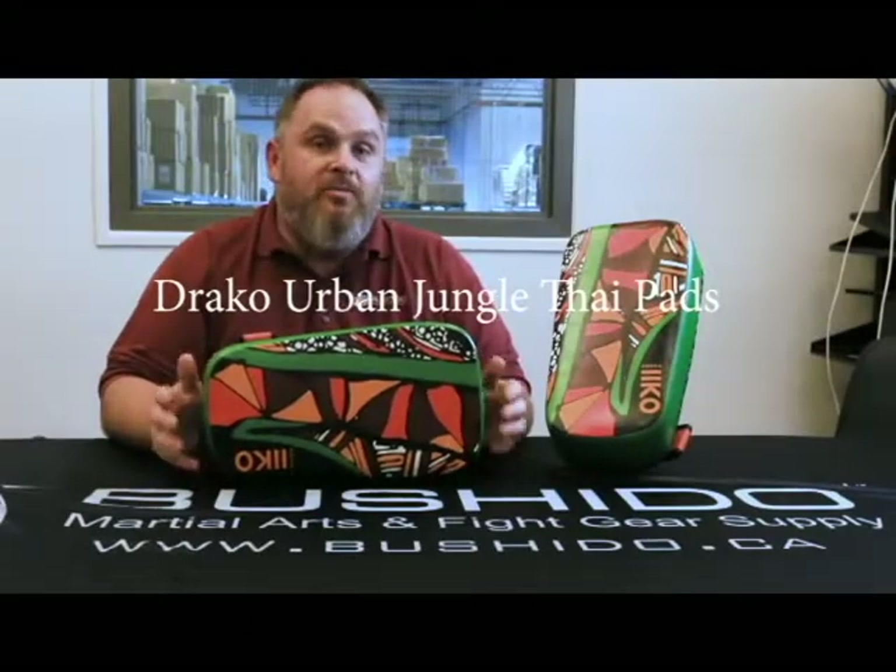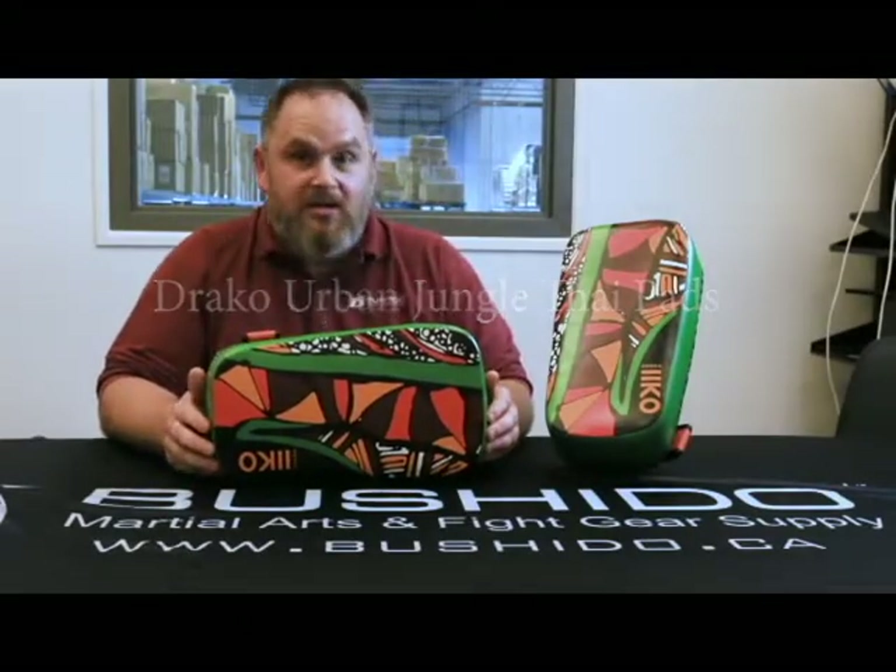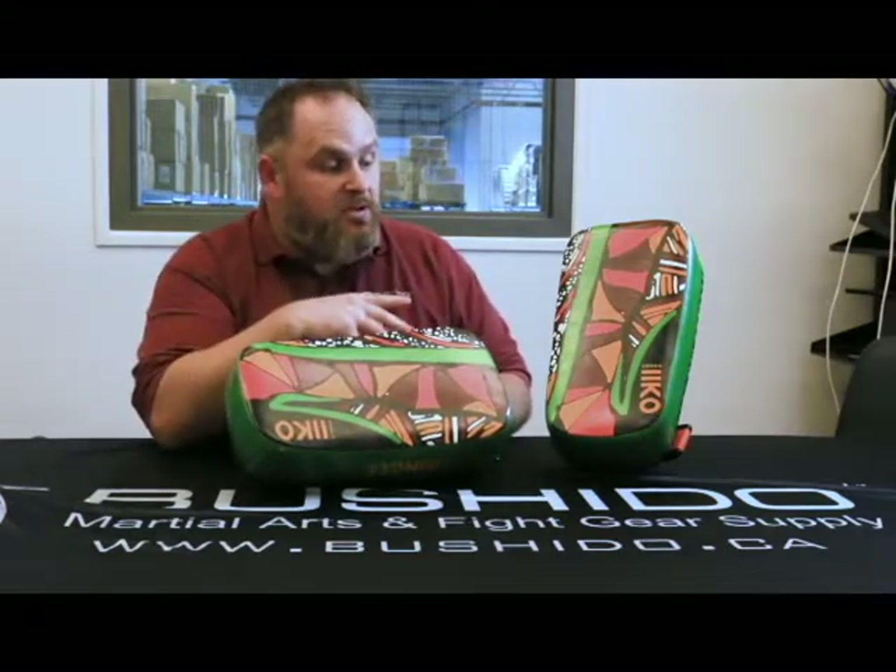Hi, my name is Eric and today I'm going to talk a little bit about the Draco Jungle Tide Pads. These are a new line in the Draco equipment series. You may have seen the Talon on past videos. They made a modern, kind of funky look to these ones — something different on the market from your standard solid color white, blue, red, etc.